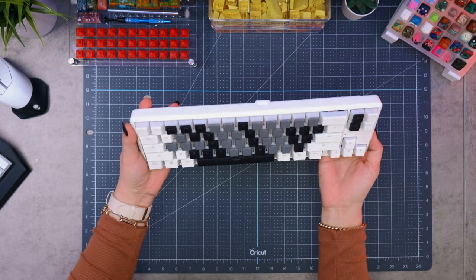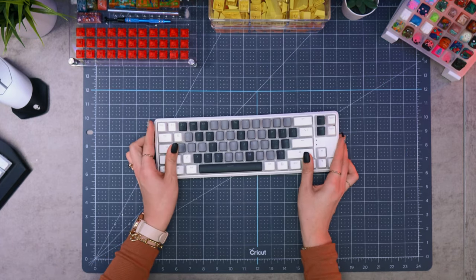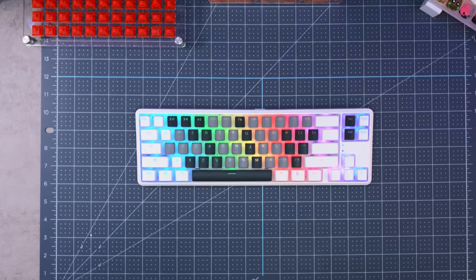Here's a quick look at what the keyboard looks like with the Pudding keycaps. Which set do you guys prefer — the Pudding or the Sektor V2 set? Let me know in the comments down below. I feel like you get a better RGB effect with the Pudding keycaps, but I also really like the black and white futuristic set that comes with it.